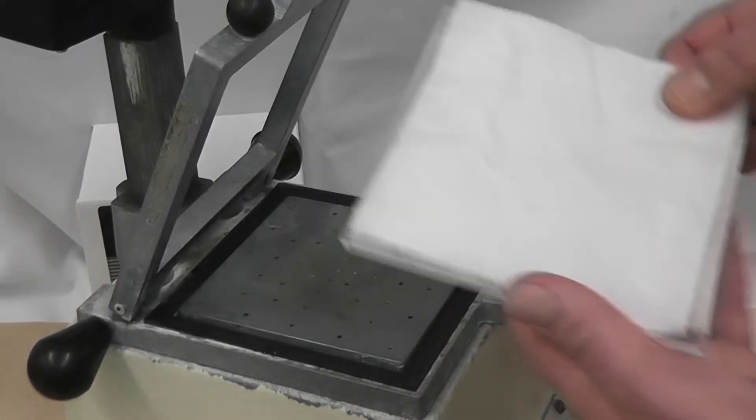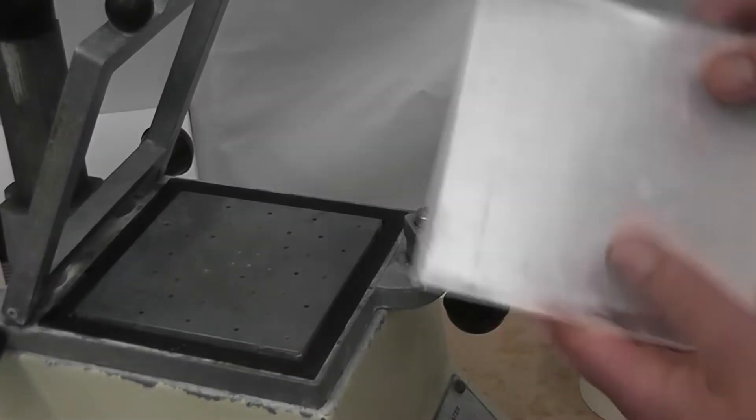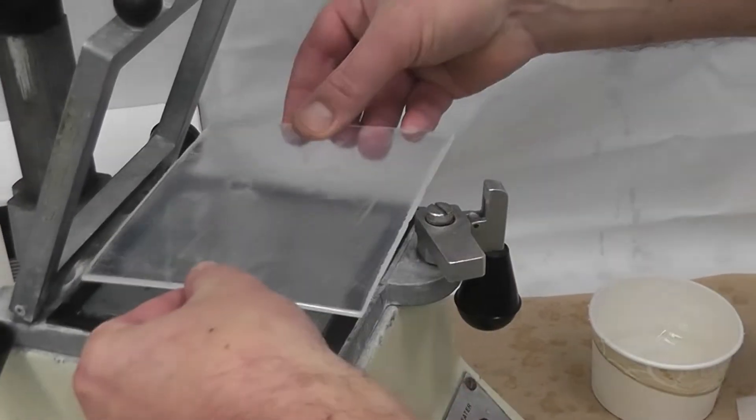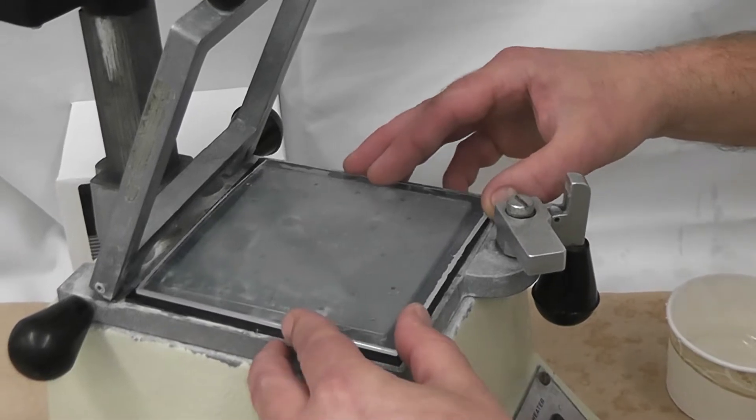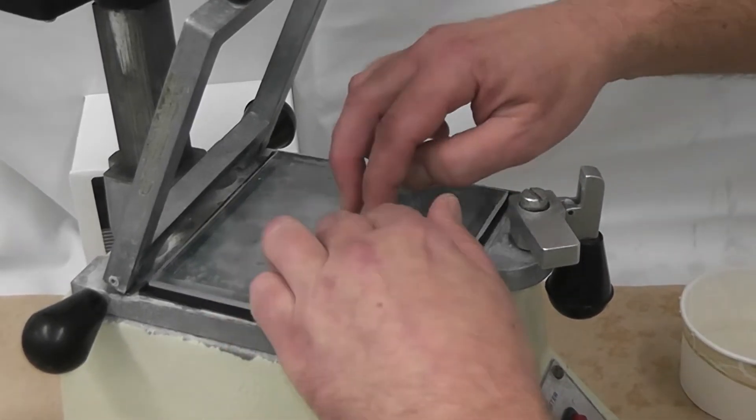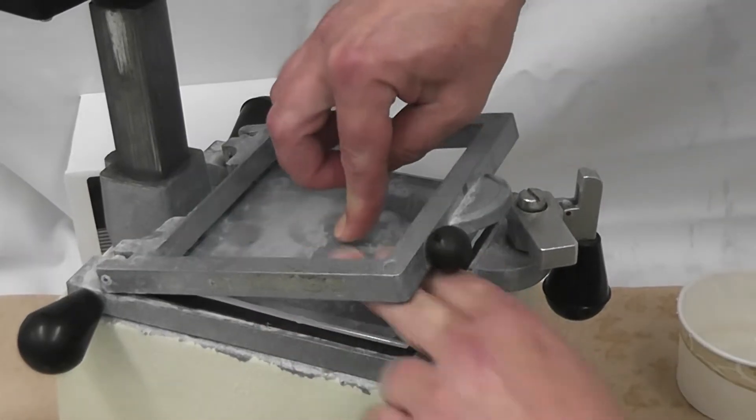Before you put the mouthguard material into the vacuum foam machine, you must first take off the paper backing on both sides. Put the thermoplastic material into the vacuum foam machine, centering it over the plate, and then close down the top half of the device.